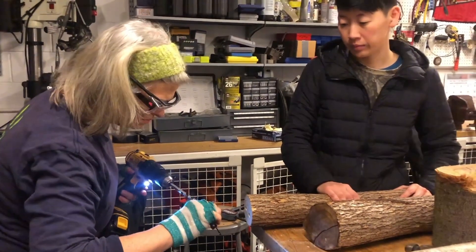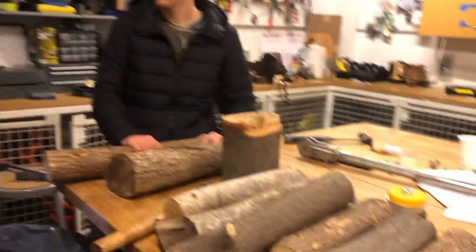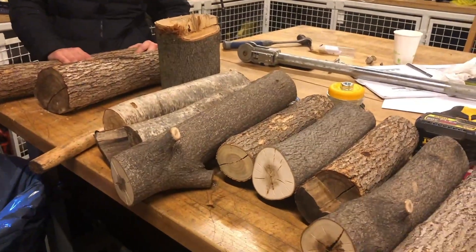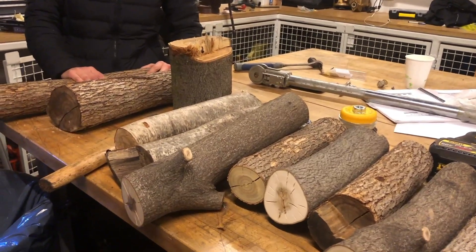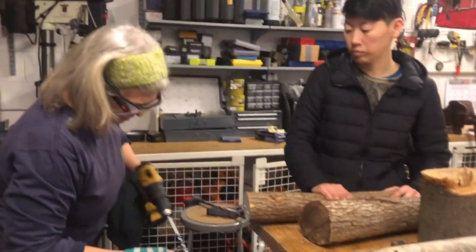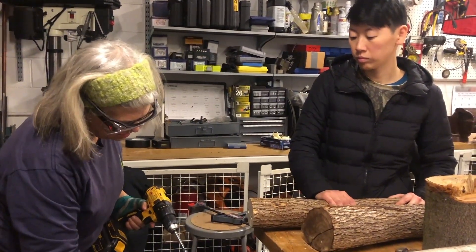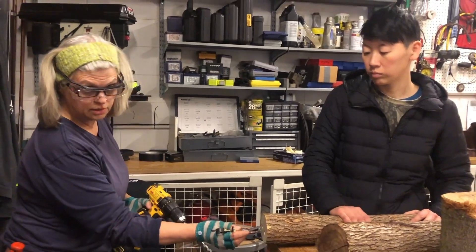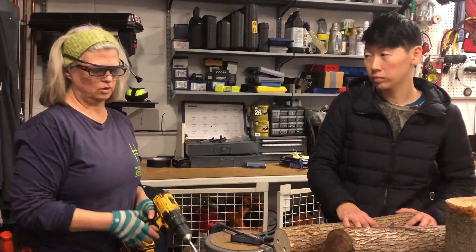How do you display them in the park or arrange them? Well, these in particular are going to go on the ground in the garden beds, flat like this. And the opening needs to face south, because the bees like it better when there's some warmth on their opening.